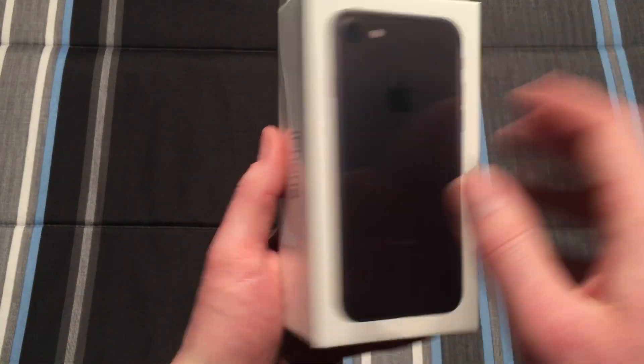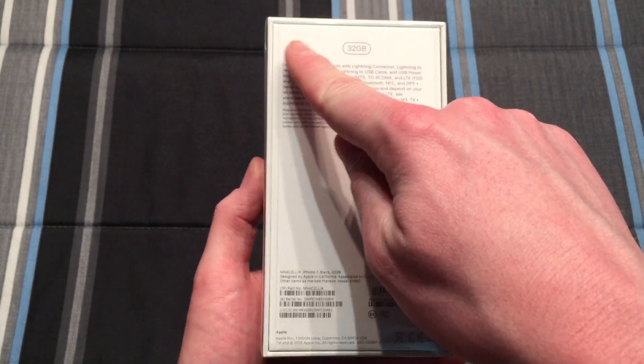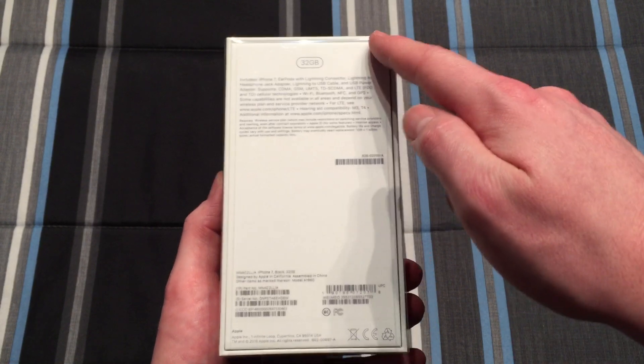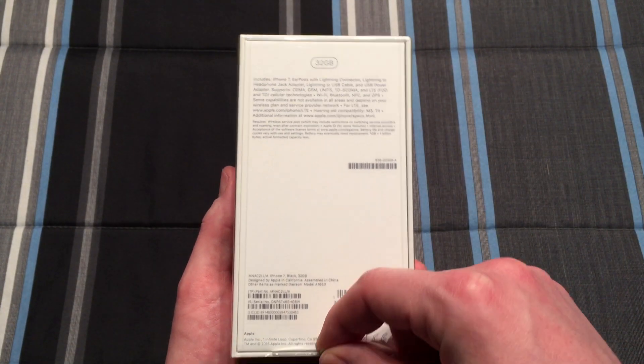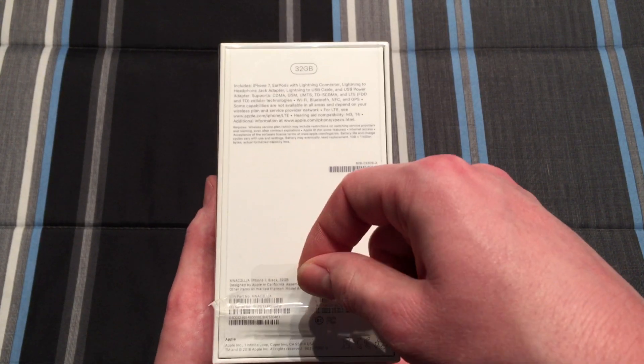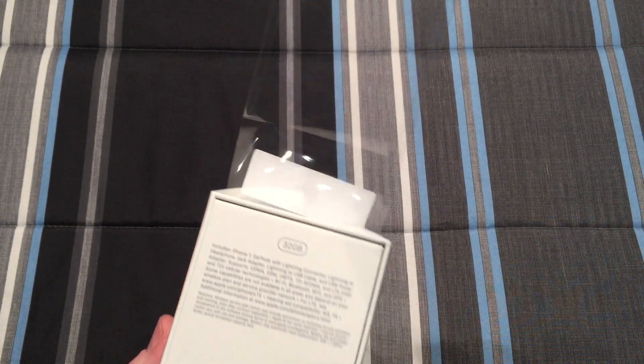So let's go ahead and take the plastic off. It used to be that you would need to cut the actual plastic off, but it looks like Apple has now introduced a tab here to actually take it off a little bit easier. So let's go ahead and do that and set that off to the side.